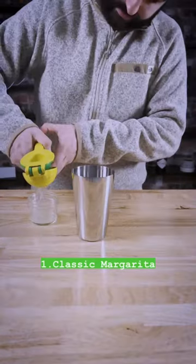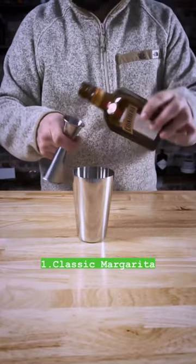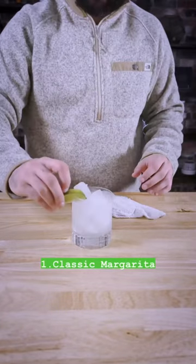First is the classic Margarita. All you need is two ounces of tequila, one ounce of fresh lime juice, and half an ounce of triple sec or orange liqueur. Just shake and strain into a glass and garnish with a lime.